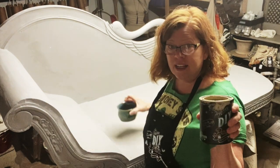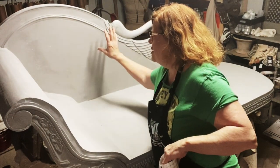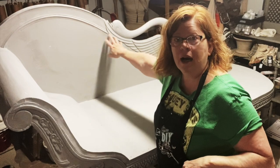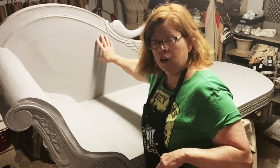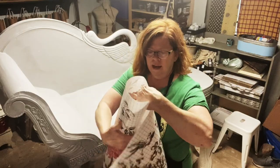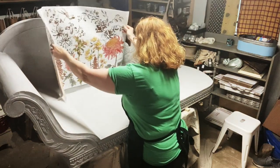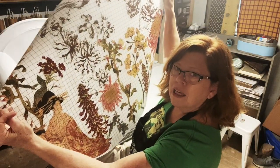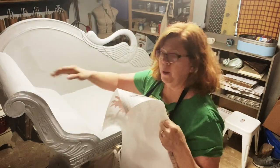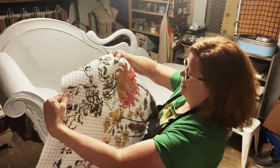I decided to do Sandy Blonde as my next coat. I was going to put fabric in the back but decided it would be cool to do an IOD transfer back there instead. It's the same on the other side, so we put wood in here because of the style of this chaise. I decided to use the Japonica transfer by IOD — I'll cut that and put it in the front and in the back. I'm going to use this as my color palette for the next layer of paint as well as my linen cushion that I'm going to make.